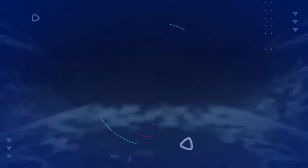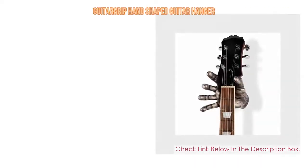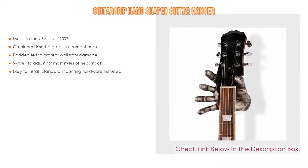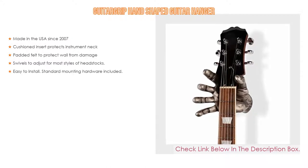Number 2: The Guitar Grip hand shape guitar hanger is the editor's choice. It has been made in the USA since 2007, features a cushioned insert that protects the instrument neck, padded felt to protect the wall from damage, swivels to adjust for most styles of headstocks, and easy-to-install standard mounting hardware included.